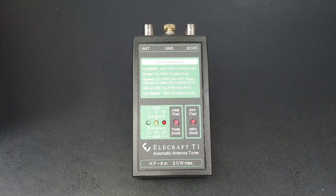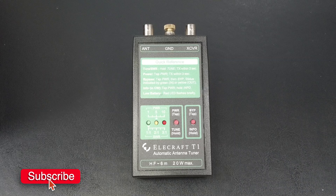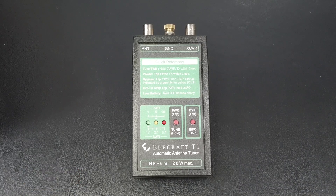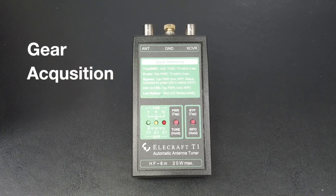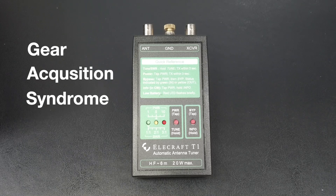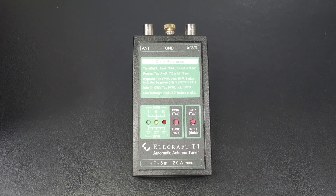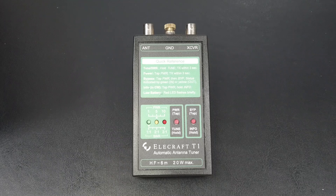Is the T1 a great automatic antenna tuner? Yes, it is. Does it have a wide matching range? Yes, it does. Is it expensive? You bet it is — it's made by Elecraft. It normally goes for $289 US, but hang on for a quick disclaimer. If you have GAS — that's gear acquisition syndrome — you might want to stop this video right now because I'm about to enable you. By the time this video is released, which should be the first week of October 2024, Elecraft has pre-built T1s in stock for $264 with free shipping. But you better hurry up because the sale ends on Halloween, October 31st. Having to pay full price for this antenna tuner on November 1st makes Halloween extra scary this year.